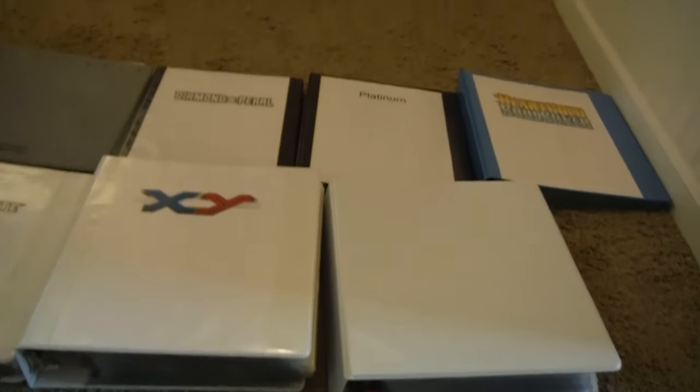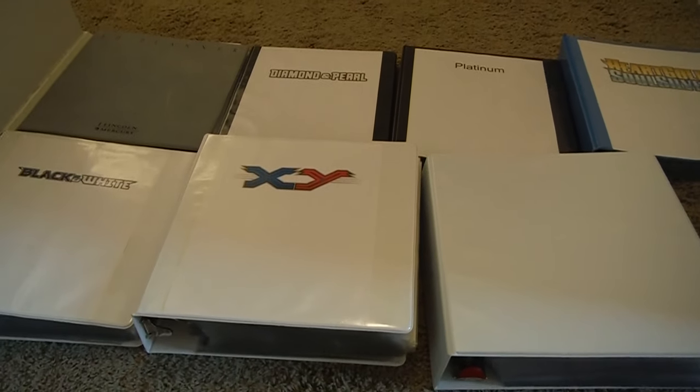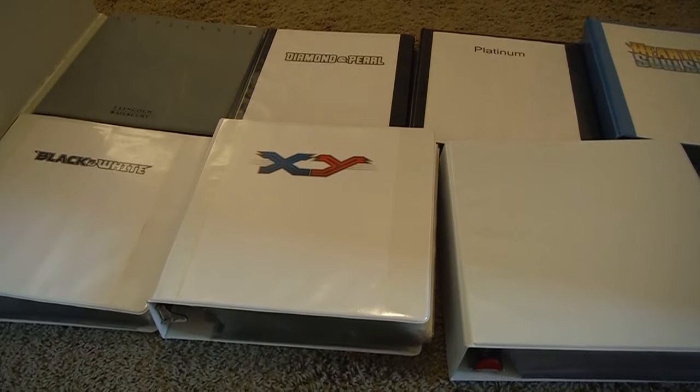Another way you can do it with a smaller collection is you could sort by power and have the nice cards in front, then do it by type after that. And then inside those, you do it by power and have the evolution chains connected and everything. That's what I used to do, but now I do it like this.